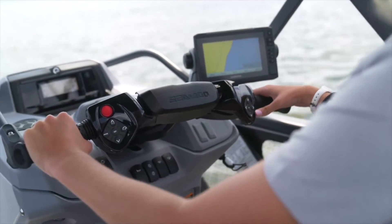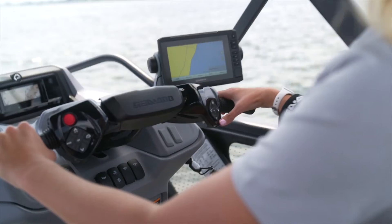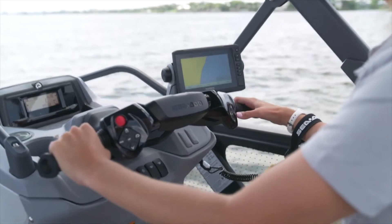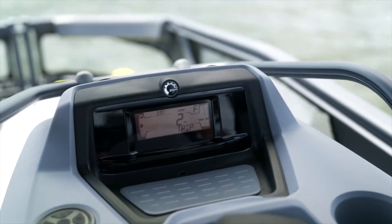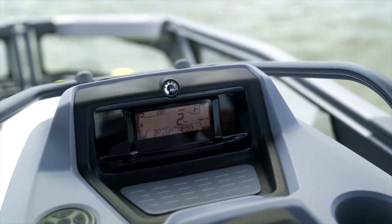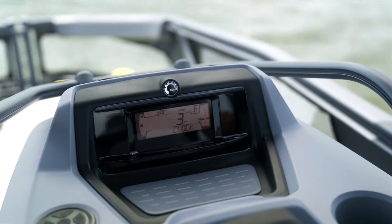On the right side of the handlebars you have several arrow buttons and an OK button. This allows you to navigate the menu and go through different settings. If you press the right or left button you can view range, settings, RPMs, and you can also change from miles to kilometers.